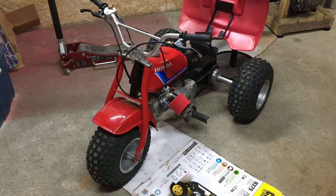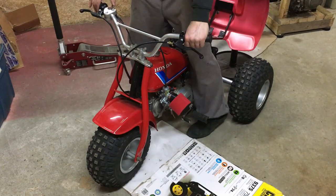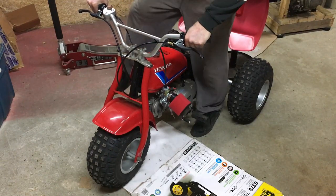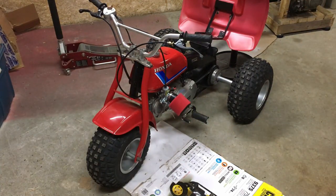This is actually running about ten times better now than it was with that fake Mikuni carburetor. We'll give it a kick. All right — it purrs like a kitten. Absolutely fantastic. It revs really well also.